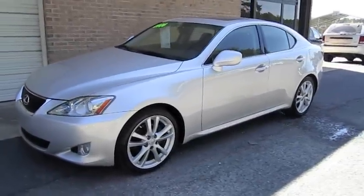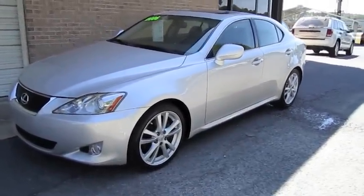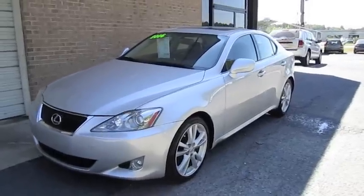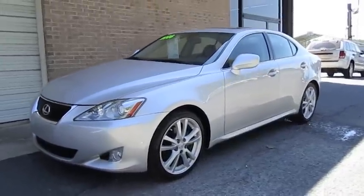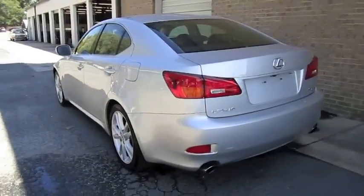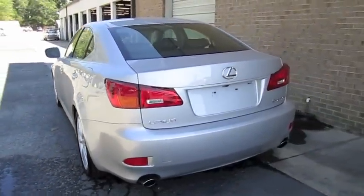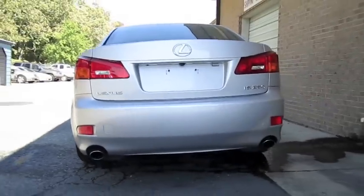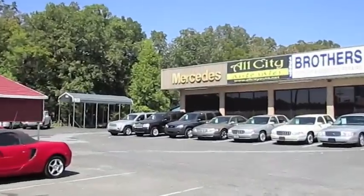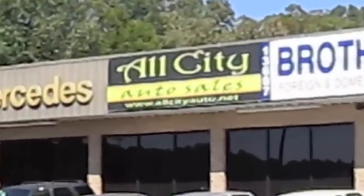What's going on everybody? Today I'm going to give you a brief overview of the 2006 Lexus IS250, this particular one being equipped with a 6-speed manual transmission. We'll go ahead and start it up, show the engine, show a bunch of the features on the interior and exterior, as well as go over some of the performance details. I'm at All City Auto Sales in Indian Trail, North Carolina.